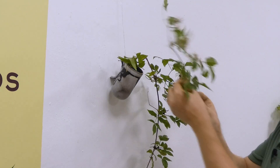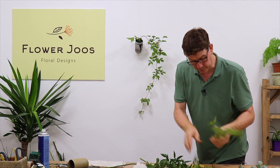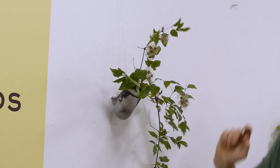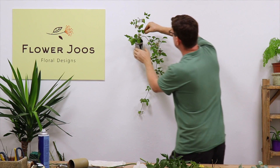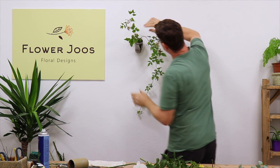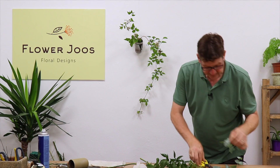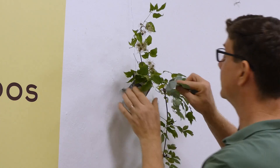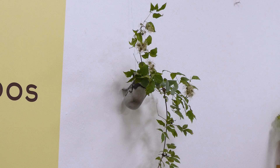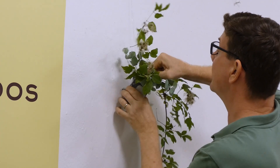It is just a case of stepping back and looking and thinking, how do we want to do this? Taking that a little bit shorter means we've got this line, and we can emphasise that line a little bit. I really want this just to look like it's coming down as one. Now I've got a little bit of eucalyptus, and we can use that just to hide the edge of the container a little bit, and also just to the back a little bit as well.